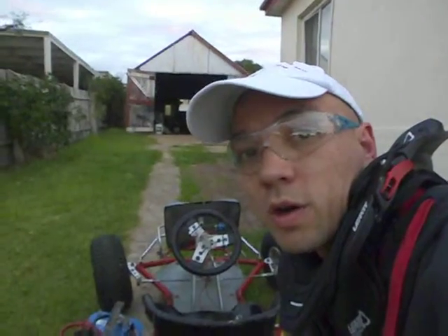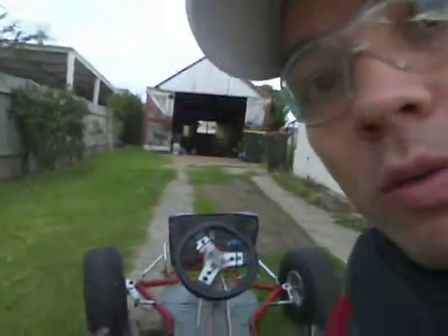Hi everyone, it's Al Bunsu, also known as Kraziya from ElectricCarConversionBlog.com. What I've been doing is a bit of work on my dual-motor electric go-kart. So let's have a look at what I've been doing.